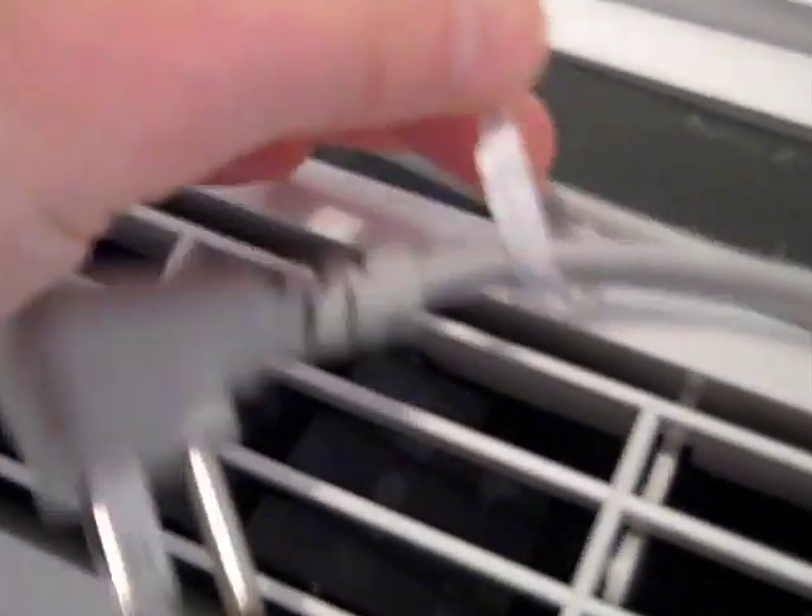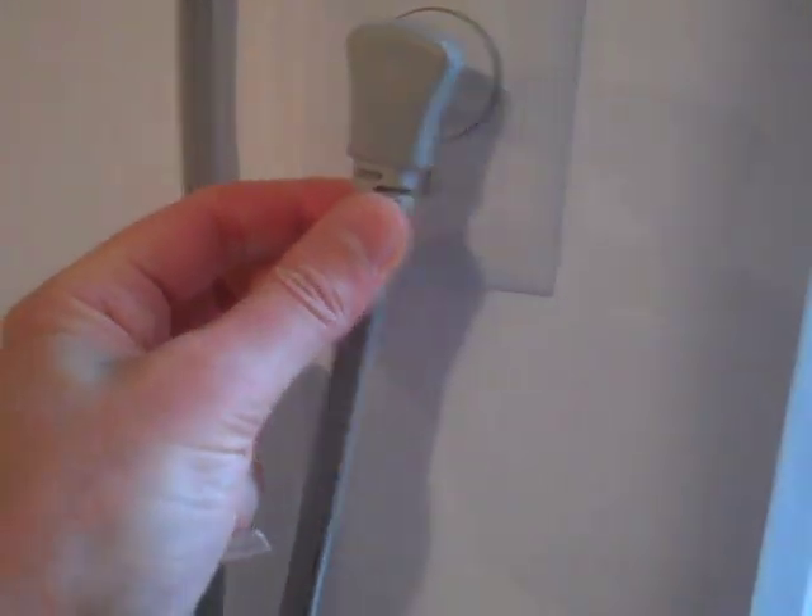Let's just take this twist tie off. The cord comes down, and we'll make it a little bit neater so that we can plug it in.